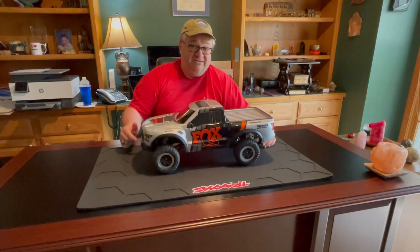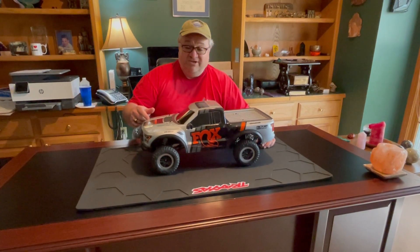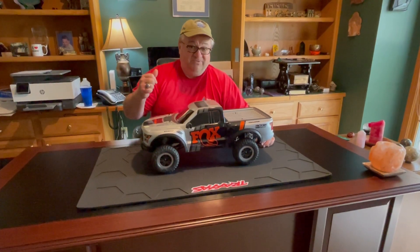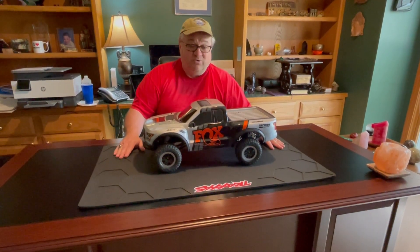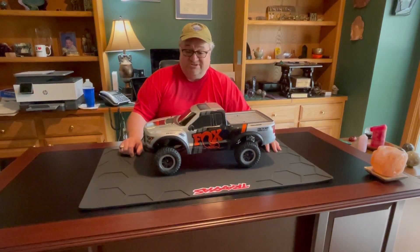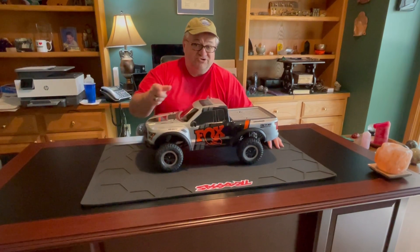If you have not seen the video of us having fun with the Ford Raptor, we're going to include the link in the description below — make sure you go check it out and give it a like. We hope you enjoyed this viewer-requested quick review of the Traxxas Ford Raptor RC vehicle. Make sure you like and subscribe, and as always we'll see you out on the streets.